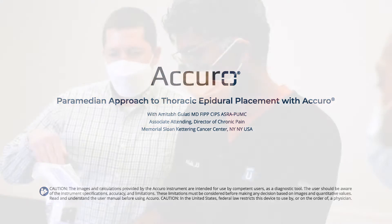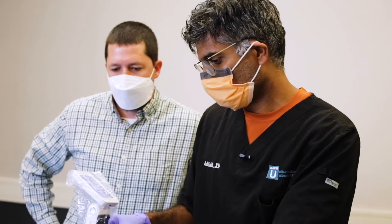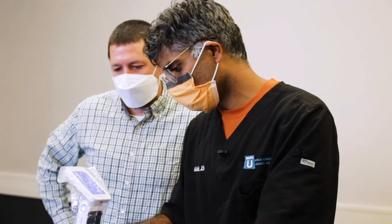Today I will be showing you how to place a thoracic epidural using the Acuro ultrasound guidance system.